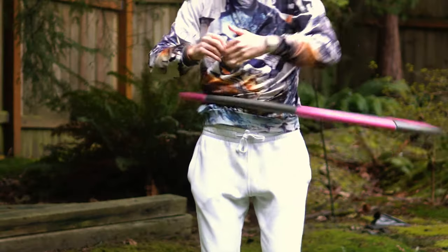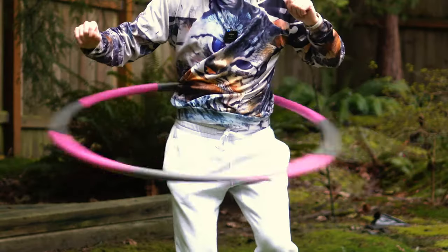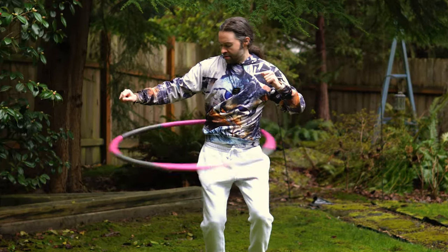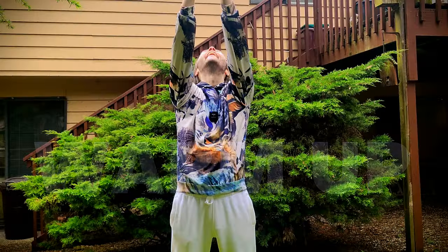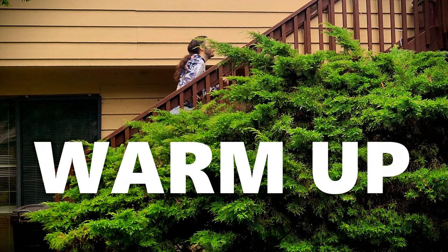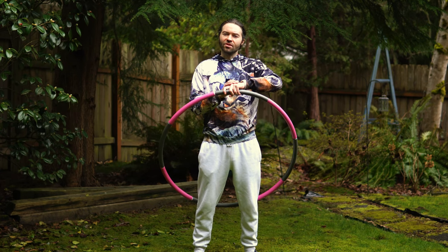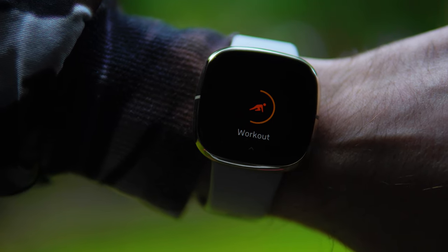Now it's time to see how well this weighted hula hoop performs in a workout when compared to this smart hula hoop. Just so you know, the weight of this hoop rounds up to be about two pounds. Before I do this test, I'm going to warm up first. I'm now all warmed up and I just need to get my Fitbit set up. Now it's time to start the workout, so here I go.